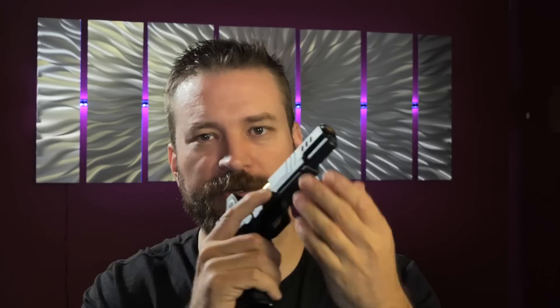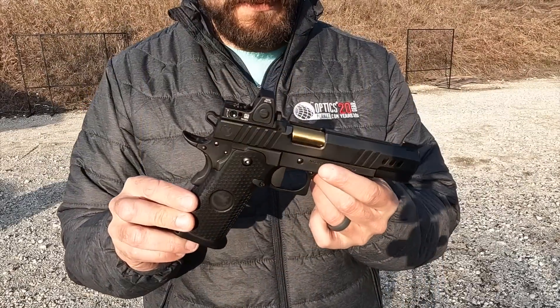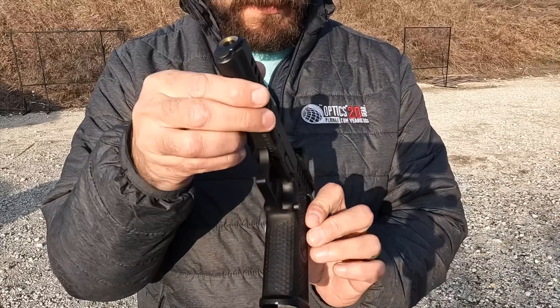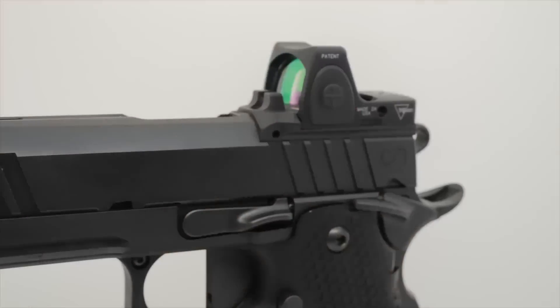If you've not experienced a high-end 2011 before, the first thing that's going to happen when they hand it to you is you'll rack the slide to check the chamber and immediately notice just how well-fit the slide is to the frame. It's fun to do because the gun is so well machined — almost like a work of art. The tolerances are so tight, and yet the gun has zero break-in. Out of the box this thing has worked like a champ with no hang-ups, which you'd traditionally expect from a well-fit 1911. The spec is basically perfect.